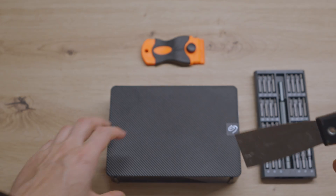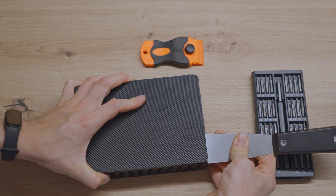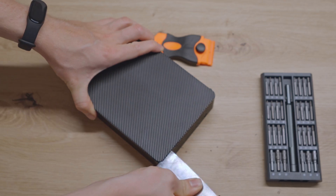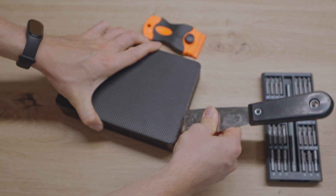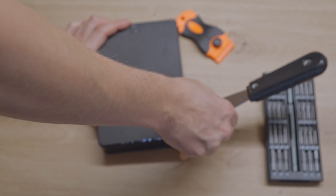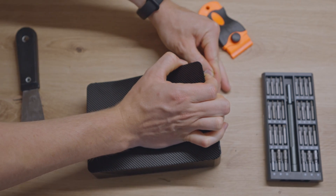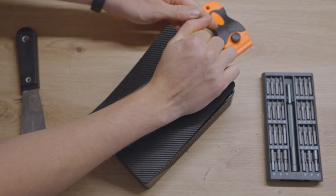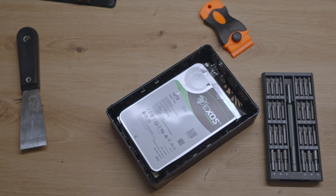Much better. So let's try to insert this one. So now we should be able to lift it up. Let's hope the HDD still works after that.